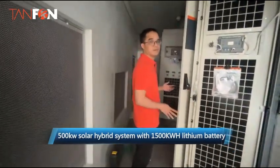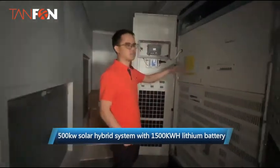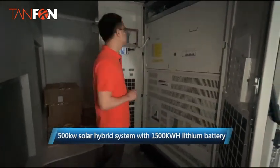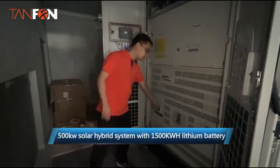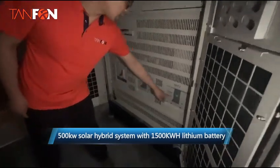Next to the cabin, we have an inverter which outputs power to the grid or the load. You can see we have a breaker — this is for the battery, and these are AC1 and AC2.